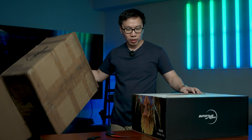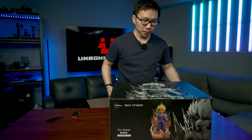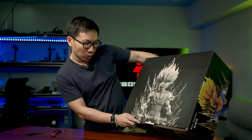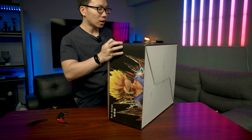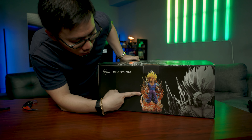I believe this is a Super Saiyan Gohan if I'm not mistaken. We do have an art box — at the front we have the Gohan statue in black and white. It's from Wolf Studios. We have a colored photo here, same photo on the side, nothing at the back, and we can actually see the full statue here.